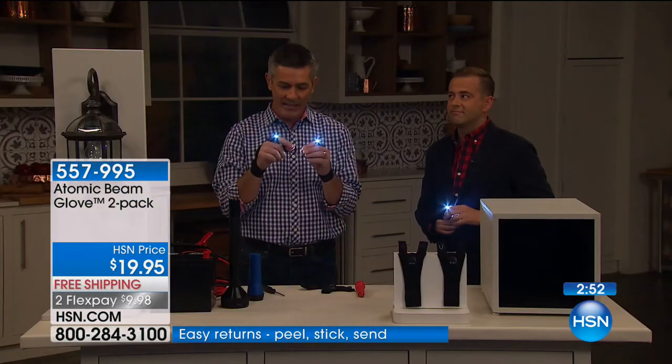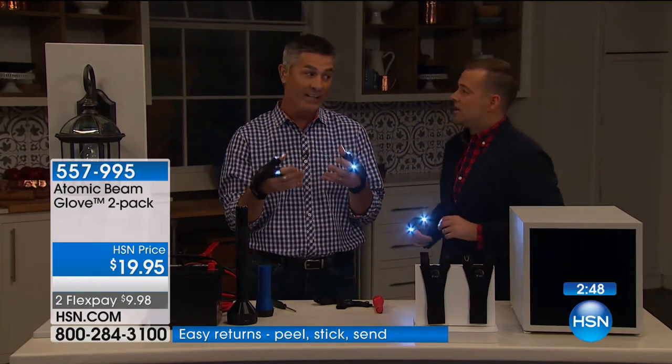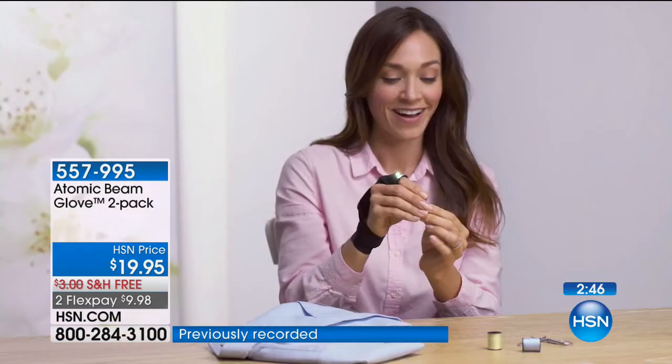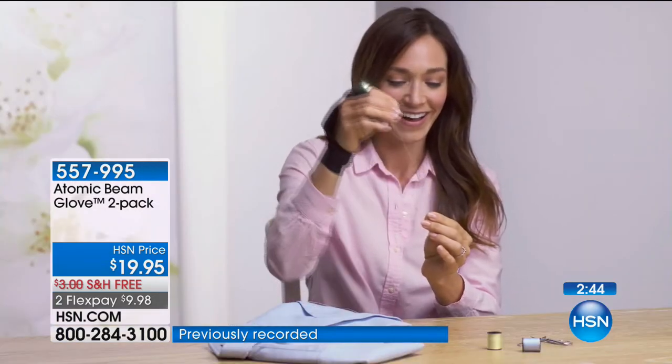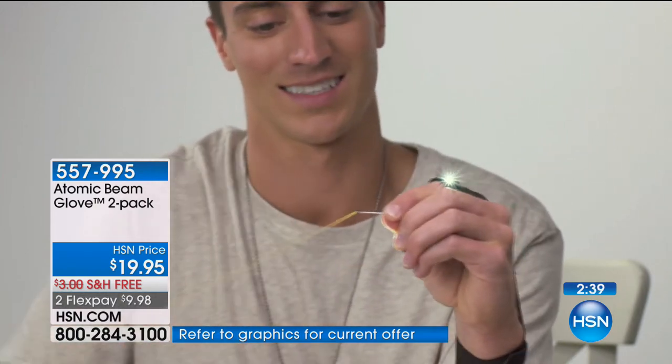Also for any close-up work — it is fantastic because we all need a little bit of light. My eyes aren't getting any better. It's funny how from when you started, all these ideas come up — there's a million things that pop in your mind.